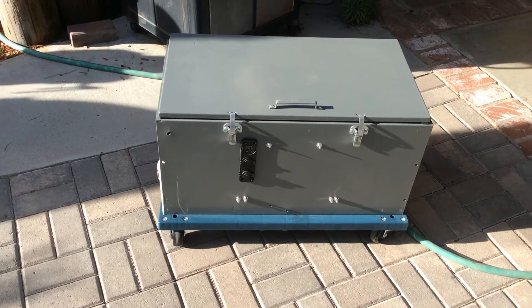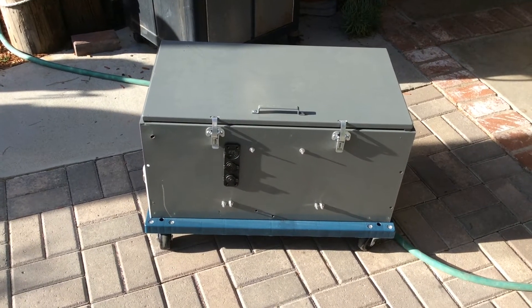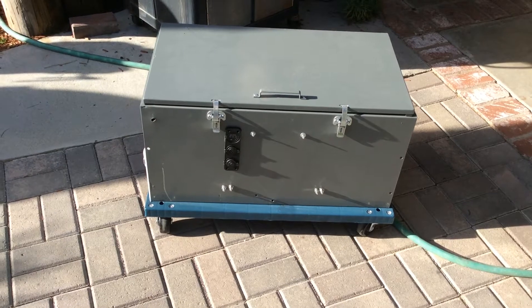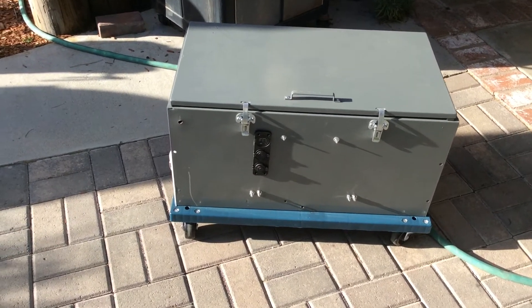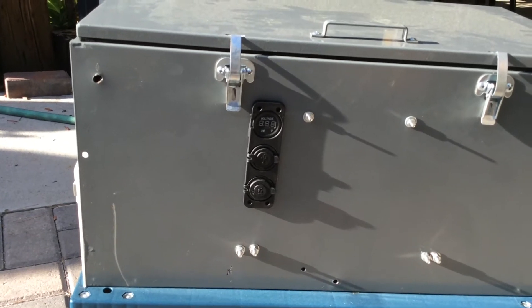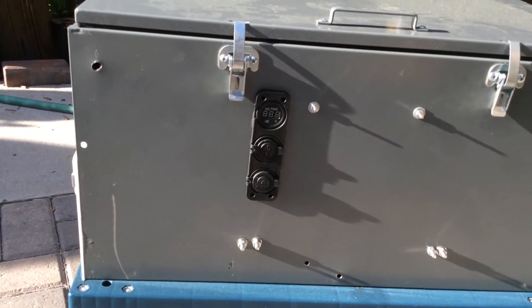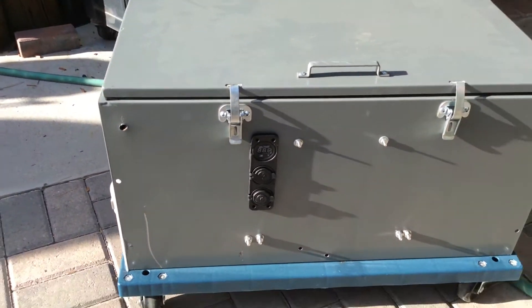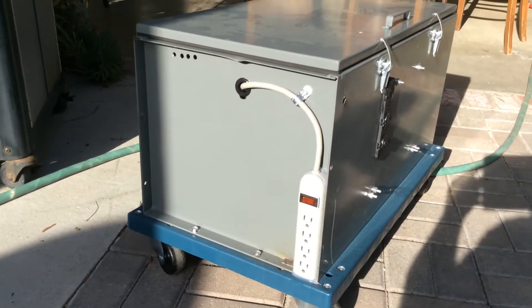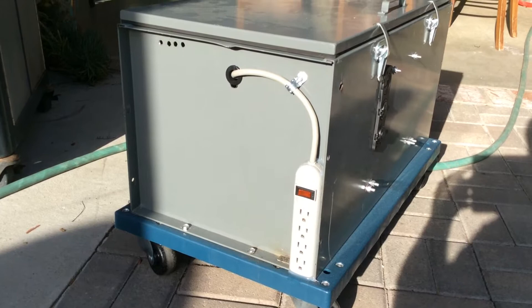So what I have here is a portable generator. It's going to house two batteries inside. It's going to be solar powered, battery charged, however you want to charge it. It's 1500 watts. On the front here, I have installed a little meter so it tells me the voltage. I have the USB below it, and below that's my 12 volt outlet port. On the side here, I've installed this little power strip that comes down so I can just run my power right off of that.